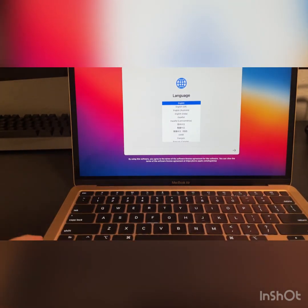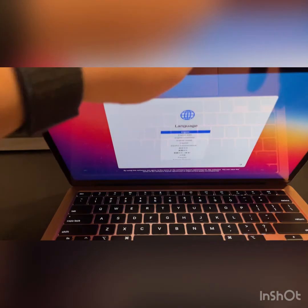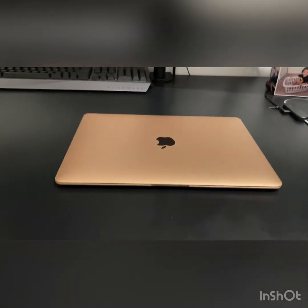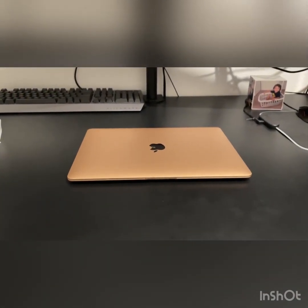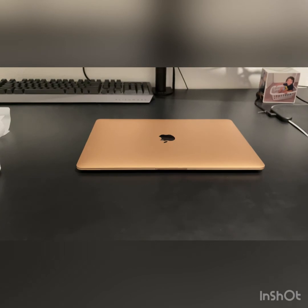That's pretty much it, guys. Once my wife plays with it a little longer and gets a better feel for it, I'll probably do a follow-up to check out battery life and whether it's worth it or not. I know a lot of people buy Apple products just because they're Apple, and hey, you buy whatever you want. Thanks for watching and I'll catch you guys again later.